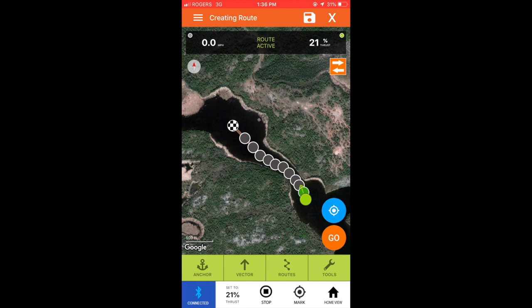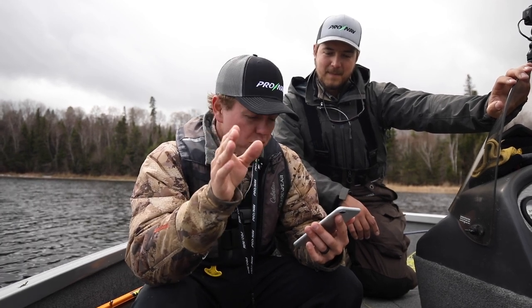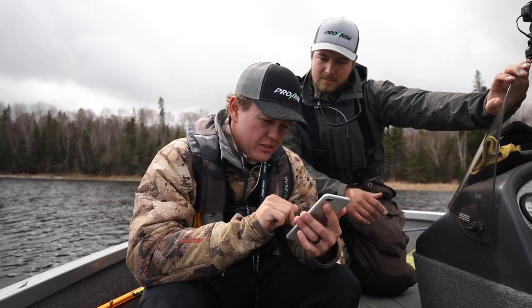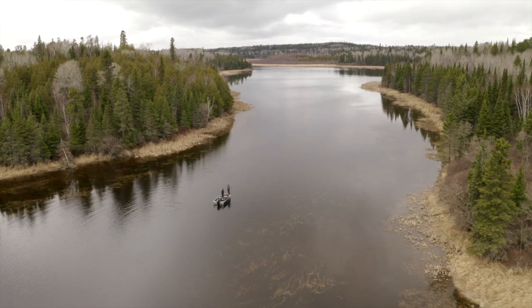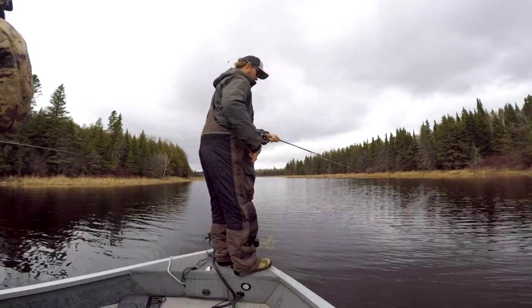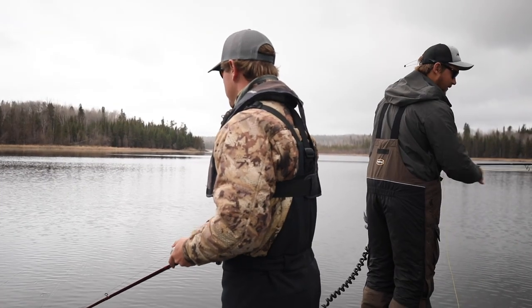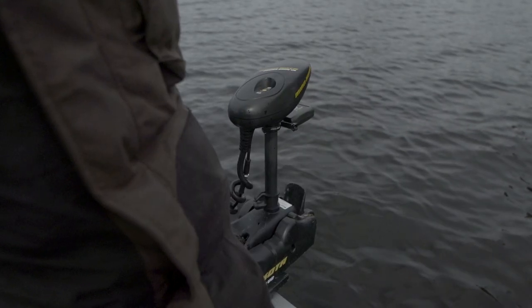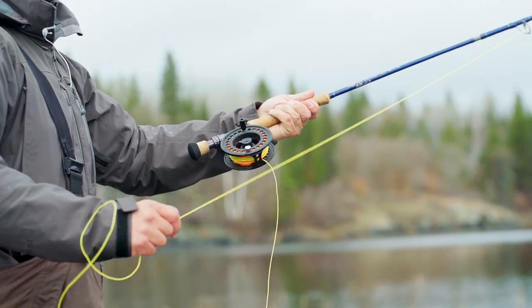We've got the route plotted to the back of the bay — I just press go and the trolling motor will start following it. This is the test — I'm going to put the drone up and you guys can judge how it works while we keep pike fishing. I think the warmest water is going to be back there. Start route — hear that? Pretty cool that you can just focus on fishing, take your hands off, and it does the full route.